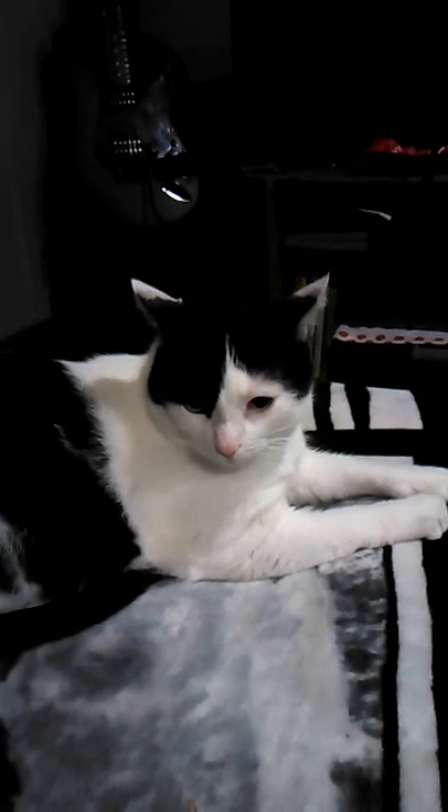Hey buddy, what are you doing? You're gonna sabotage my video again, Willie? Dirty bastard. Anyway.